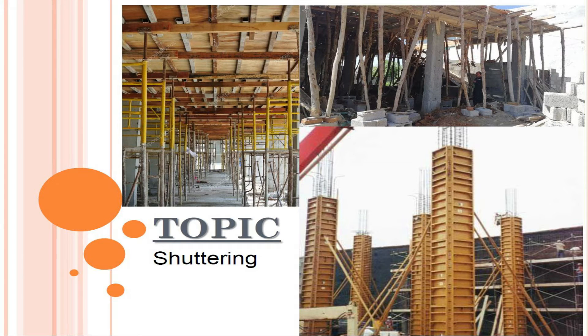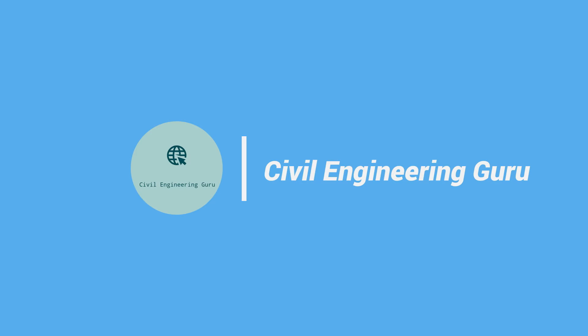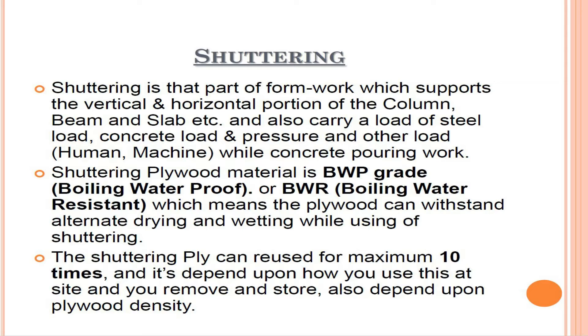Hey guys! Today our topic is formwork, or so-called shuttering. Shuttering is that part of formwork which supports the vertical and horizontal portion of the column, beam, and slab, etc.